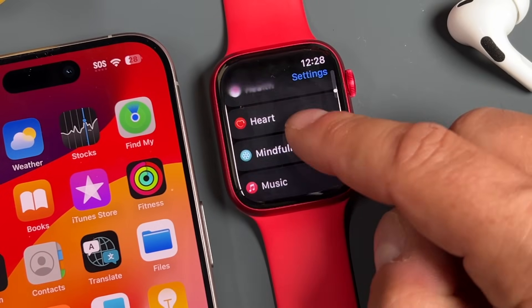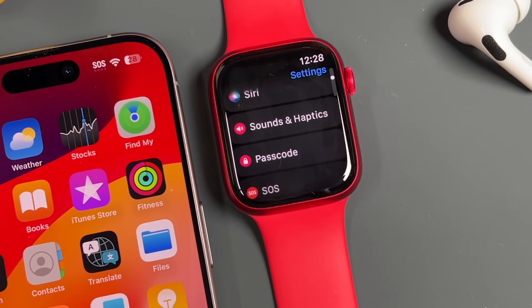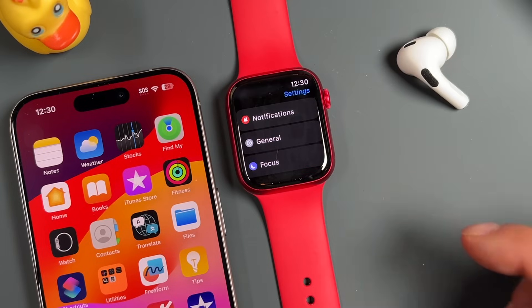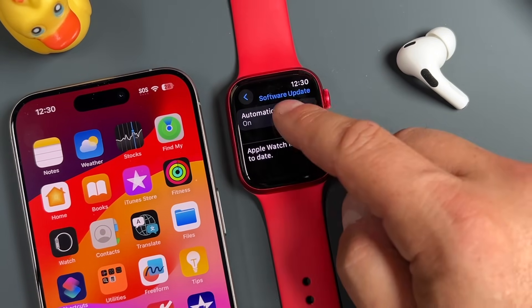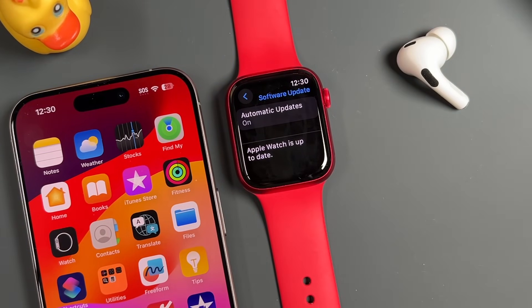Now let's go over updating your Apple Watch. From time to time, Apple will release updates — for the most part you'll be prompted to run them. But if not, tap General, then Software Update. You can configure automatic updates on or off here. If an update appears, tap on it, follow the on-screen instructions, and run that update.